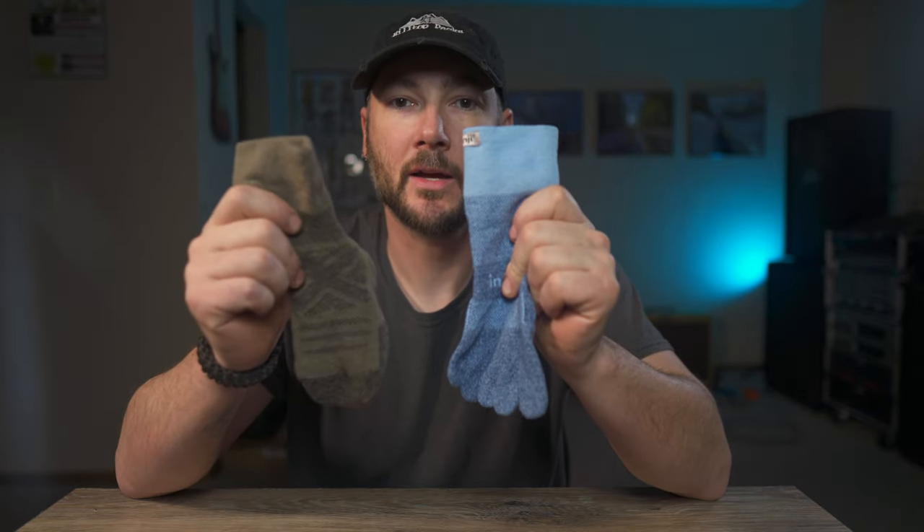Let's talk about my views between toe socks and regular socks for hiking and why I've made the switch to toe socks. As some of you that follow me know, I've been pushing myself harder lately by doing higher mileage days, and with that also comes foot issues like blisters and athlete's foot. My solution was to give toe socks a try, and honestly it's been a great transition for me.